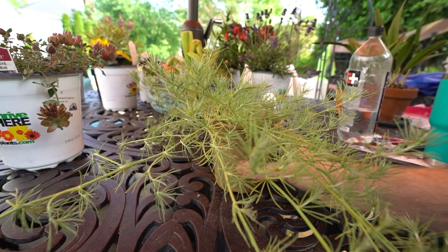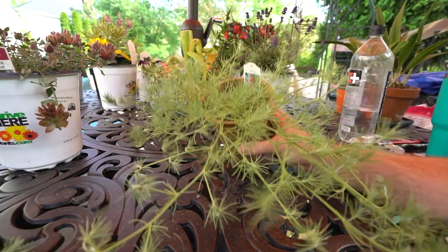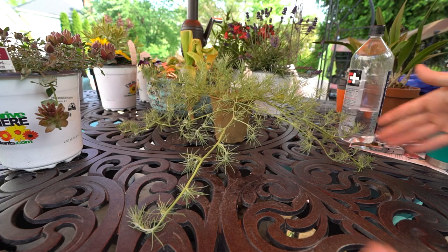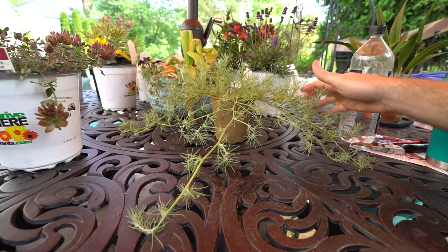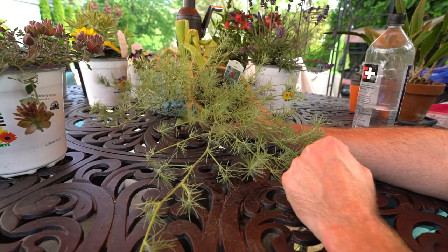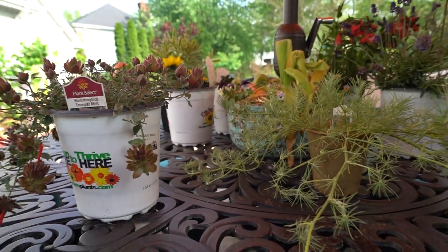All you Minnesotans, Michiganders, and Wisconsinites — this might be a great annual for you. Comment down below with your experiences. These will easily fill out a 24- to 30-inch area by the end of the growing season, and if you have the conditions for flowering, just imagine how cool that would look. The Lotus Vine and the Hummingbird Trumpet Mint actually have something in common — they both prefer cooler temperatures and benefit from afternoon shade if you live somewhere hot.